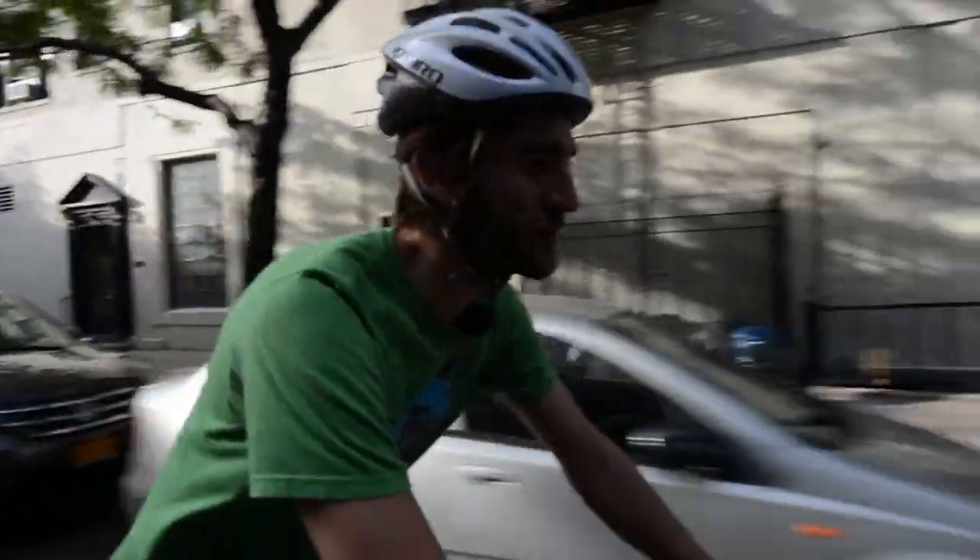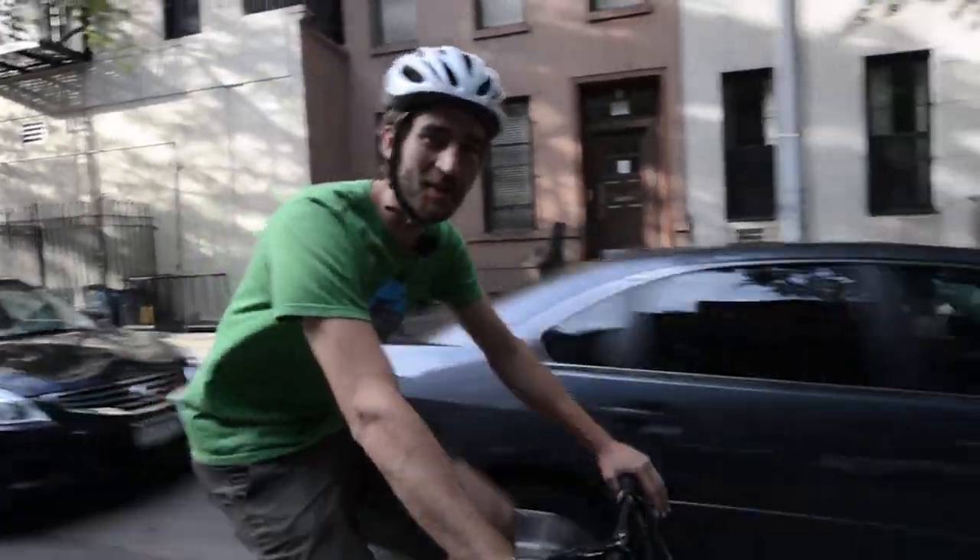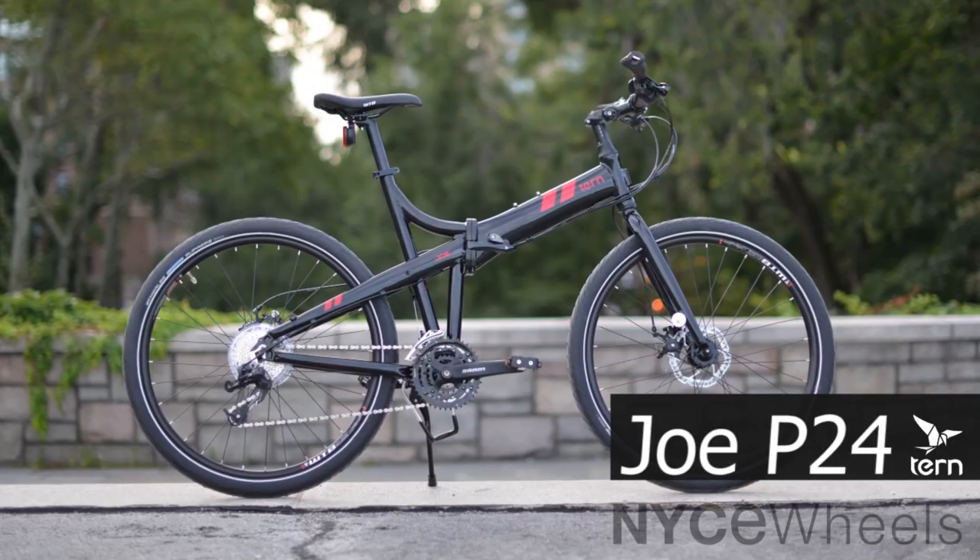Hey folks, this is Peter from Nice Wheels, the folding bike experts, and we're out here on this beautiful afternoon on the mean streets of New York to show you the Turn Joe P24.